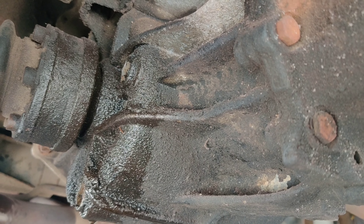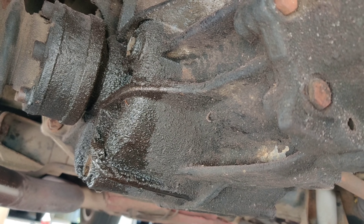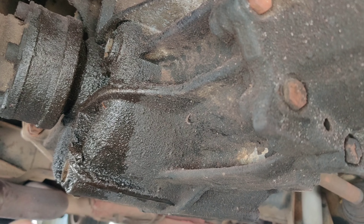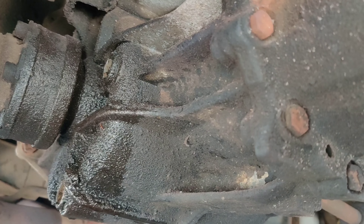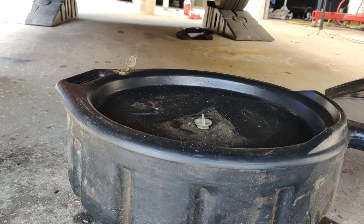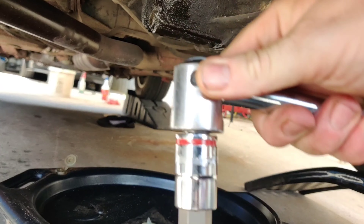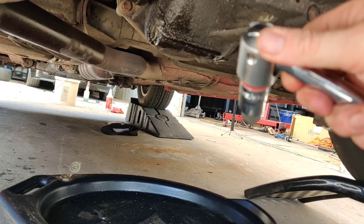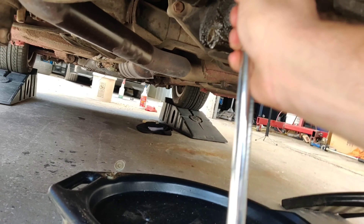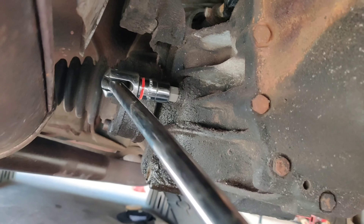Typically you want the engine warm before draining, but because I don't have a working e-brake I don't want to start the engine and risk the car rolling off the ramps. So we're going to play it safe, let it drain for quite some time, and then move on to filling. I went ahead and slid a drain can in place and grabbed the breaker bar — you don't have to have one, but it makes life a lot easier when loosening these bolts.